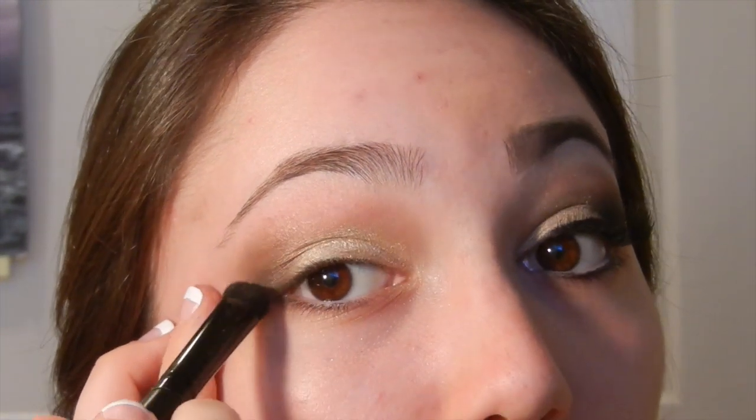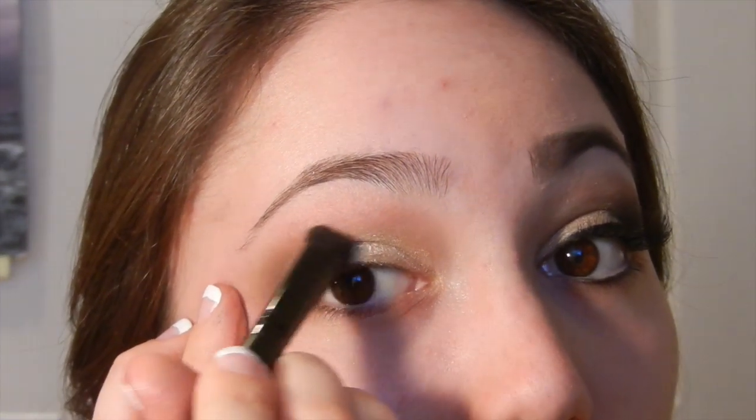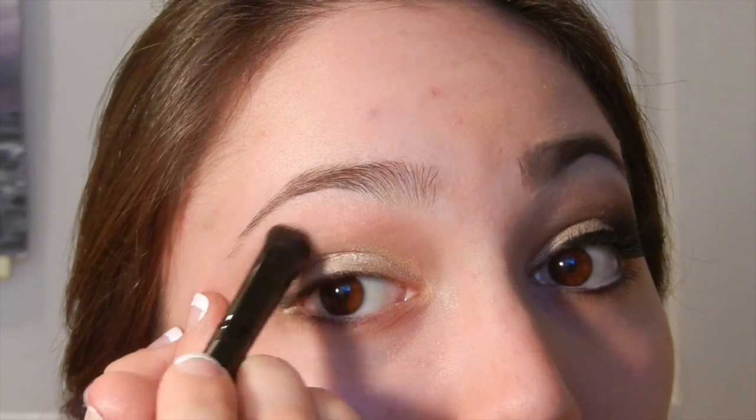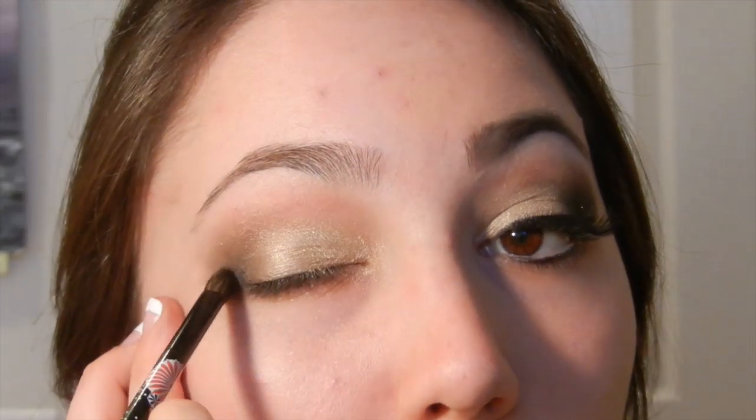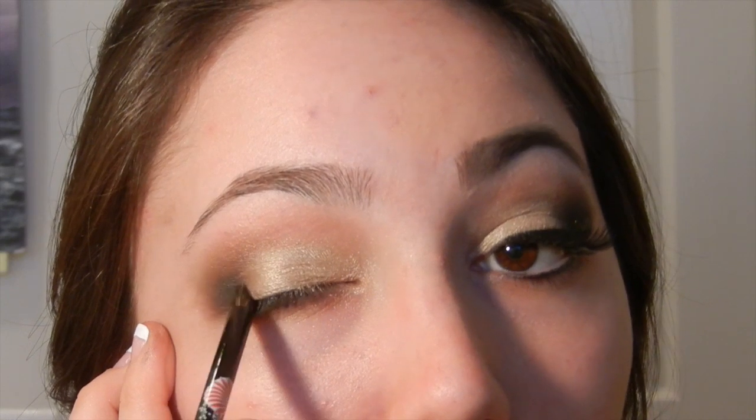I'm doing the V and then bringing it up a little bit higher, about halfway through my eye, but not pressing very hard. Then I'm taking a blending brush and mixing the colors back and forth. With this blending brush I'm adding the color Ebony, which is a matte black, just to darken it up.